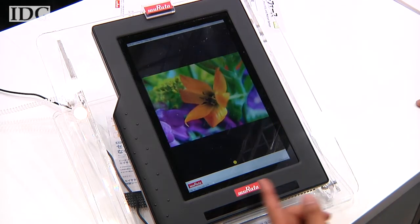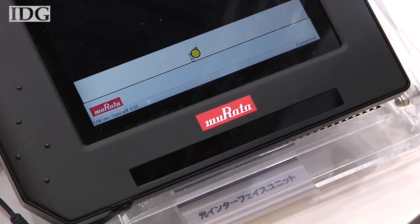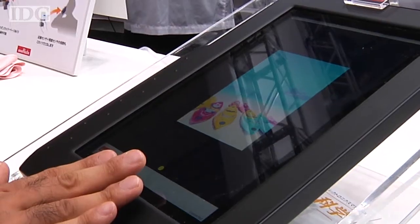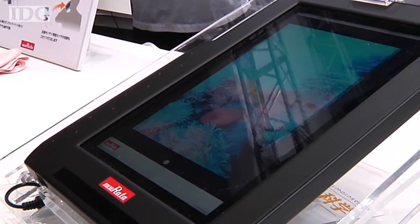It can even detect the number of fingers used to make the action. In Murata's demonstration, a zoom is also possible. The device is still a prototype, and the company says its eventual form will depend on customer wishes, whilst production is also dependent on getting orders from customers. At SeaTech Japan 2012,